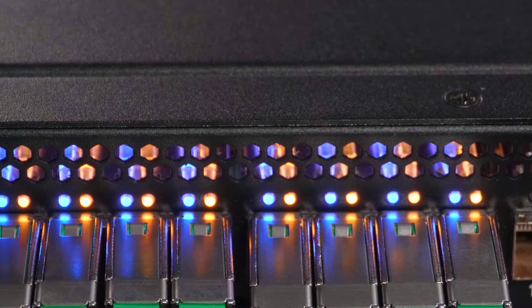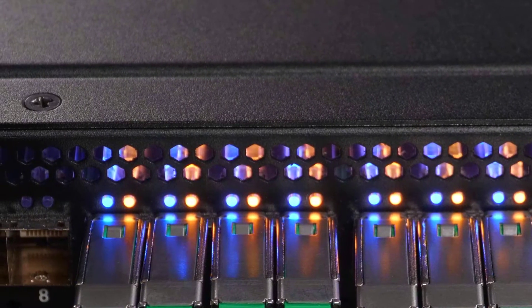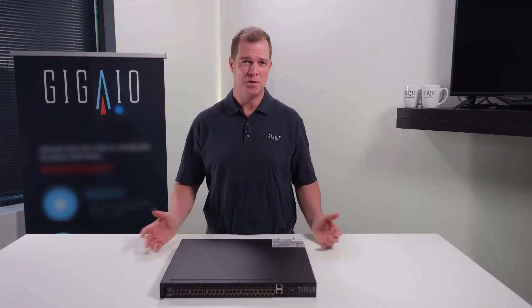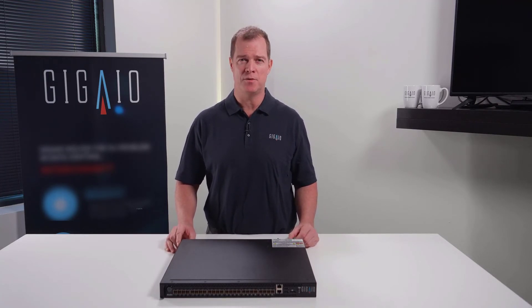The LEDs show if you're operating at x16, x8, and of course whether you're an upstream device being the host, or a downstream device — which could possibly be a JBOG holding GPUs or a standard U.2 JBOG holding NVMe drives.